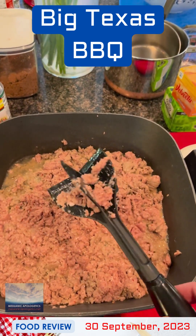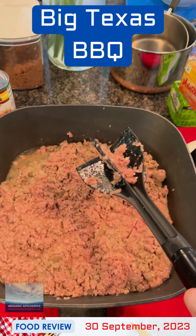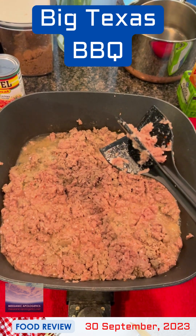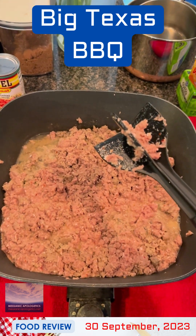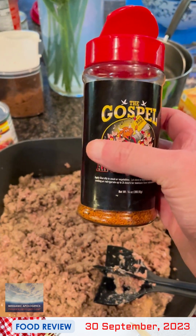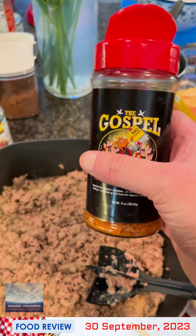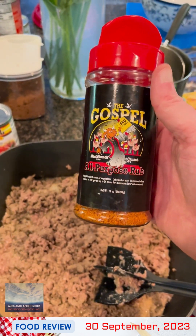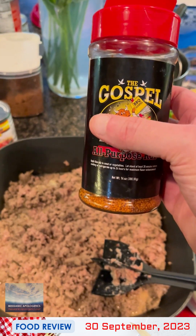Get one of these paddle wheel devices — very helpful to break up ground meat, whether it's ground beef, ground turkey, etc. On the advice of my sister Maggie, we're going to put a little bit of dry rub in the sausage to kick it up a little bit. We still have some of the Gospel all-purpose rub. This will give the sausage a nice little kick.